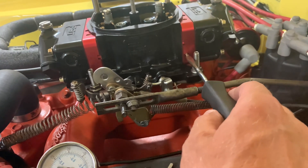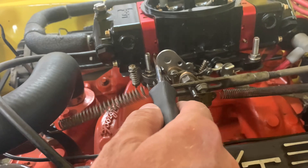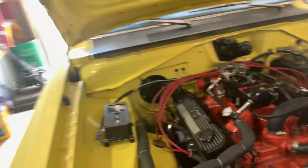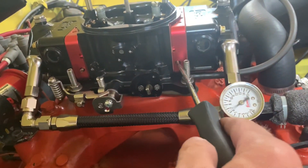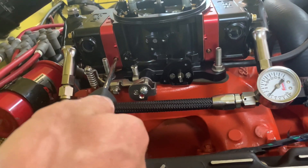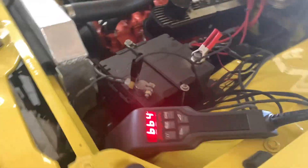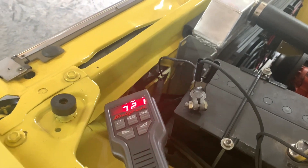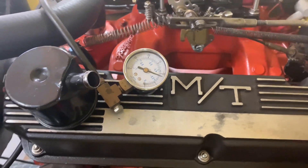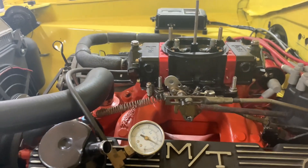We're going to try to clean it out just a little bit before we turn. That already sounded really good. We've got a good throttle response.